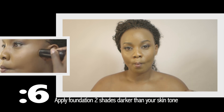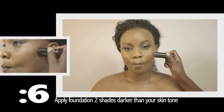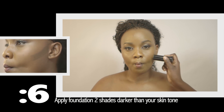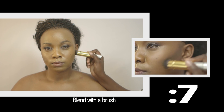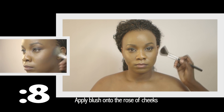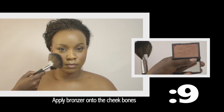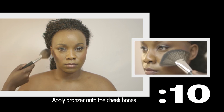Get the simple contoured look by taking a foundation stick one or two shades darker than your skin tone. Apply this foundation stick under the cheekbones and make sure to blend it in well with a brush. Next, get the blushing bride look by taking blush and applying it onto the apples of the cheeks. Get the glow with a bronzer and lightly apply it onto the cheekbones with a feather brush.